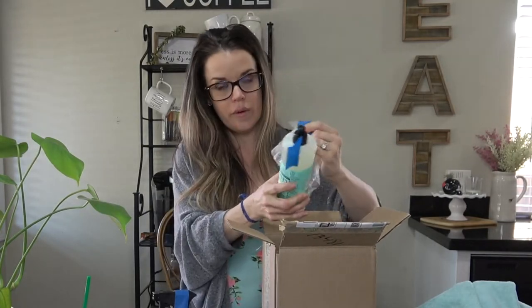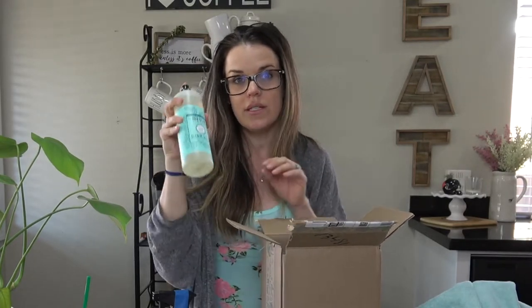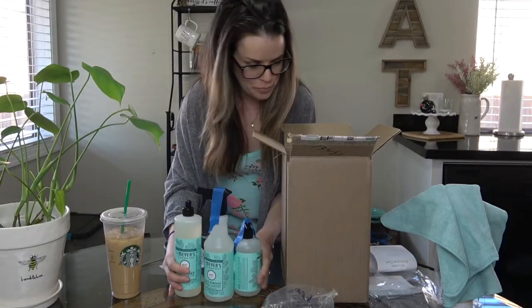I got the hand soap, which I'm so excited about. I'm still working through my isle of pine dish soap and peppermint hand soap — I kind of overbought, but hey, it happens. The Mrs. Meyers dish soap is honestly the best dish soap I've tried. If you don't like mint, they have tons of other scents at Target or Walmart. Mint in general is one of my favorite scents — peppermint especially.